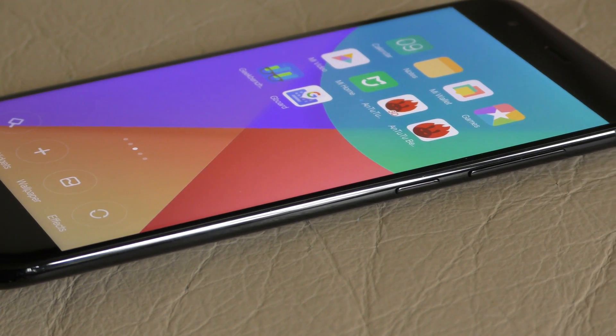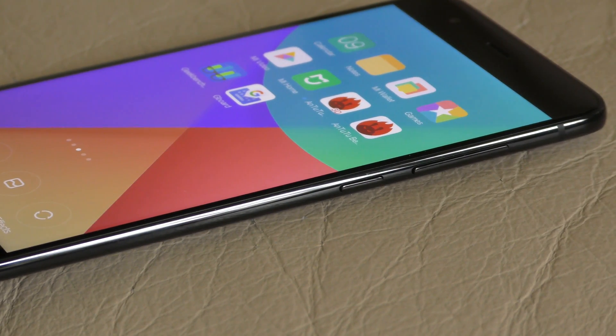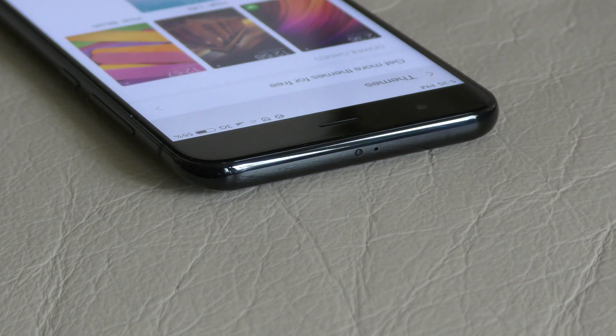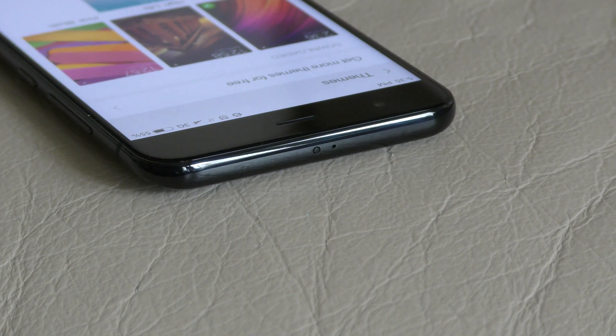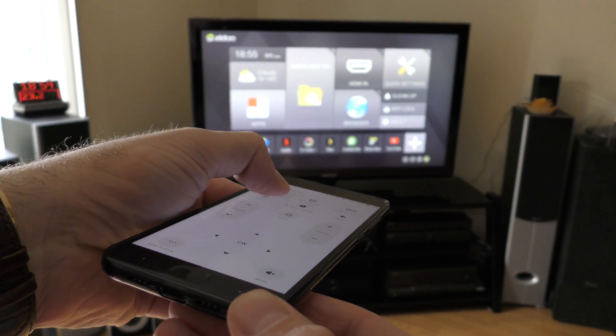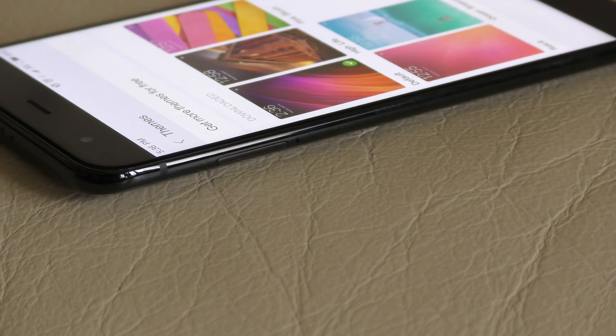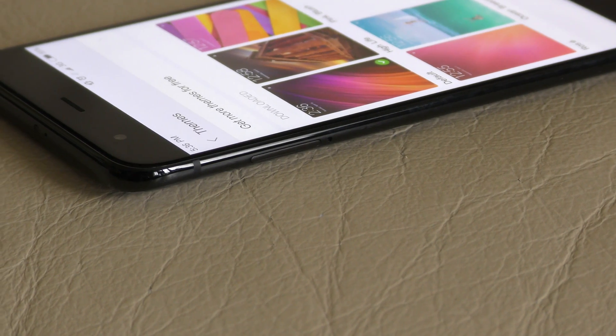On the right-hand side you'll find the power button and volume keys, which are very nice and clicky, though it's difficult to tell what they're made out of. On top we have an IR blaster and a secondary microphone. I've tried the IR blaster and it seems to work well, but you have to point the phone directly at the TV.